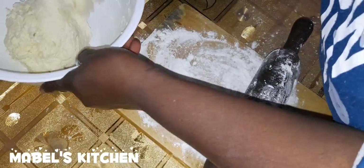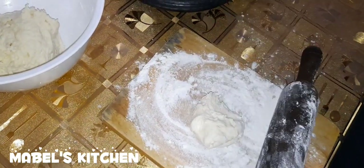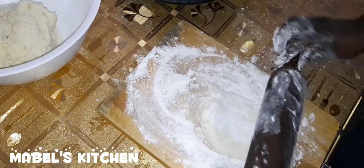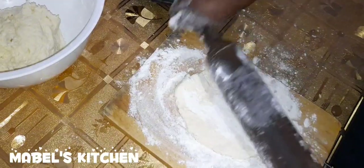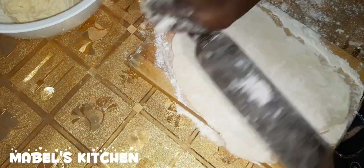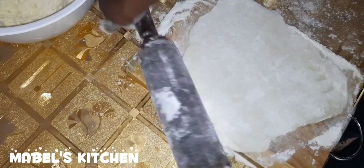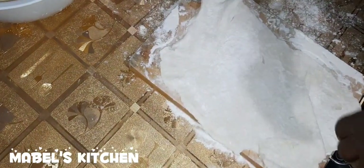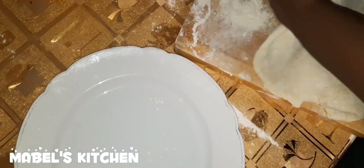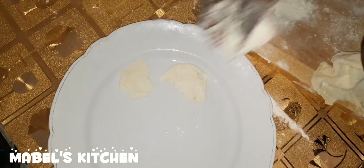So now what we're going to do is roll it — we're going to roll it for our pastry. You just take a portion and flatten it. Make sure it's well flattened. While doing this, your oil should be on fire. As it is flattened, we're going to fry it — just see how they flatten into any shape.